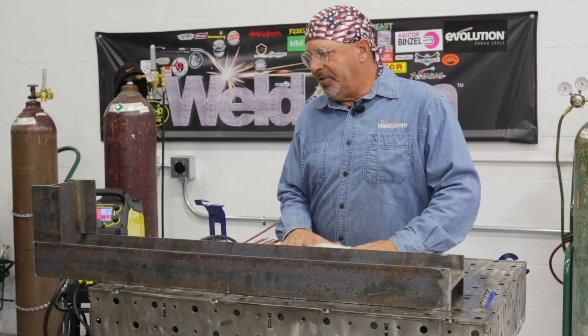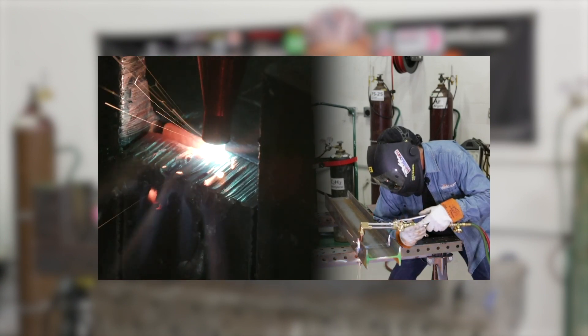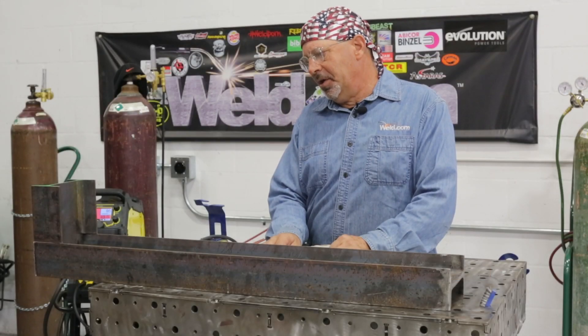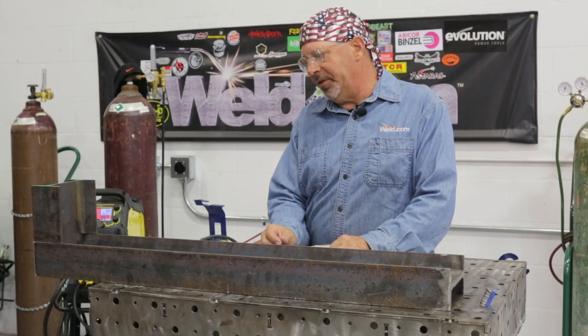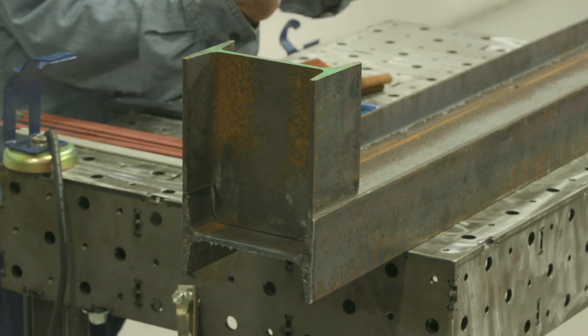Welcome to weld.com. Recently I did a cope detail cut on a piece of I-beam into another and I kind of made a mistake. I appreciate you guys accepting the fact that I make mistakes, but we're gonna carry on with this piece here and we're actually gonna weld it and fill that gap. It's a minor amount of gap — it's in the flanges, I missed the taper.